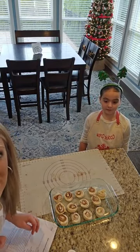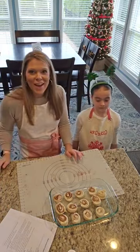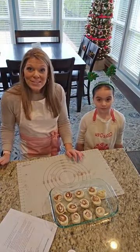Brown sugar is so yummy. You guys are convincing me that I need to try the brown sugar. So we may sprinkle a little bit on the other ones and we'll see if we can tell the difference.